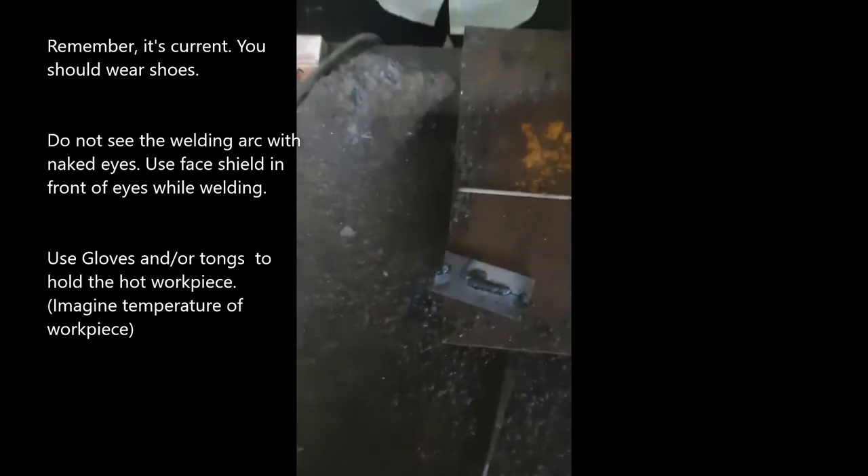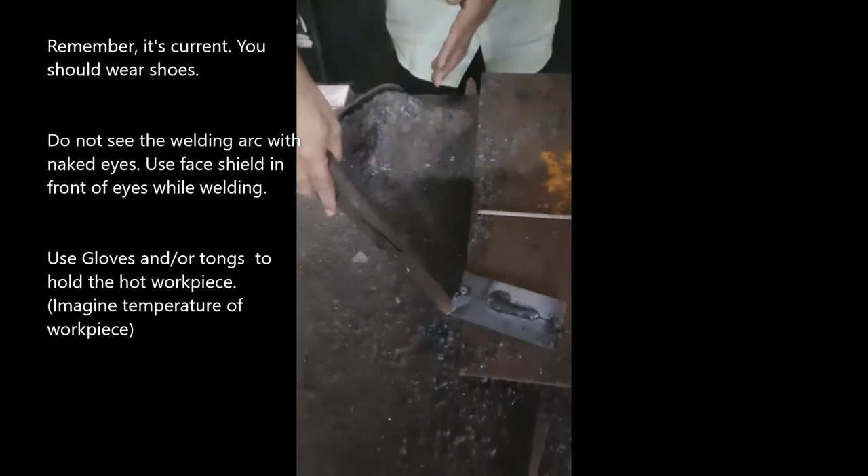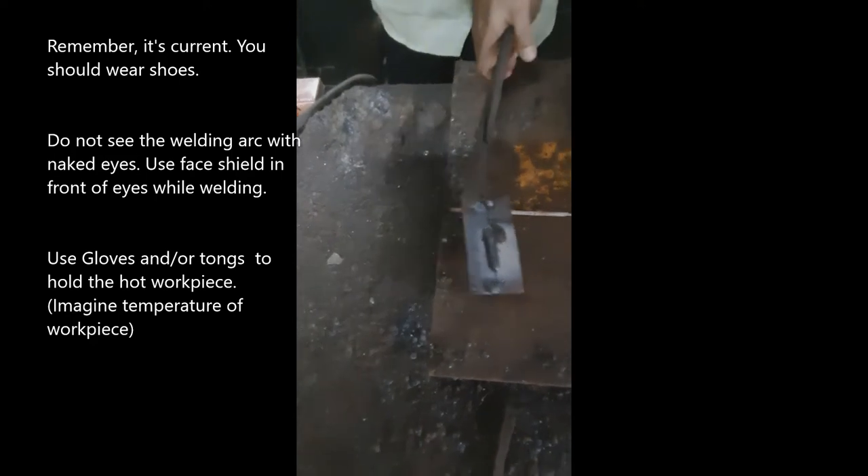After welding, take your tongs and hold your workpiece like this. Place it on the hard surface and remove the slag. Can you see the black part? This is called slag. This one is slag, and this is the welding metal.